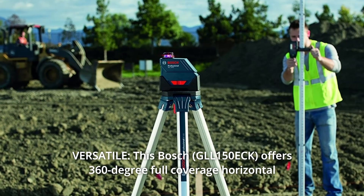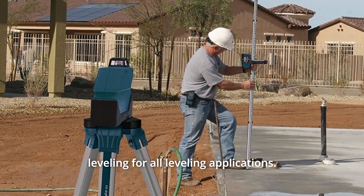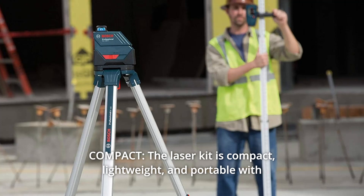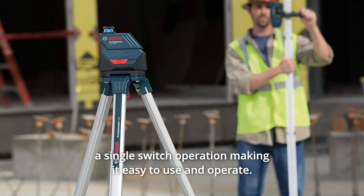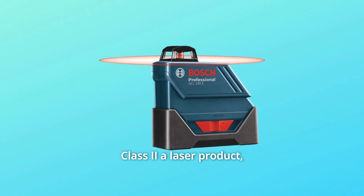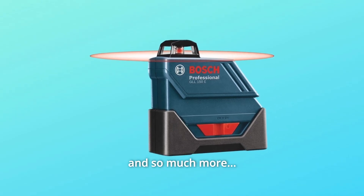Number 5: Versatile. This Bosch offers 360-degree full-coverage horizontal leveling for all leveling applications. Number 6: Compact. The laser kit is compact, lightweight, and portable with a single-switch operation, making it easy to use and operate. Number 7: Class 2 laser product — less than 1mW power output, 635nm wavelength. And so much more.